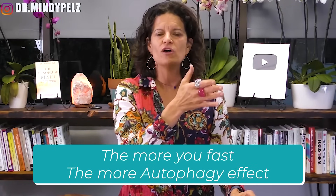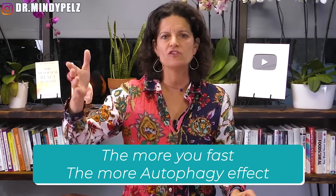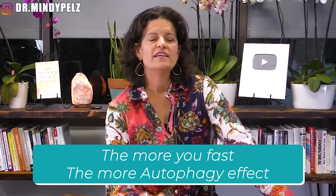20 hours has more autophagy than 17. 36 hours has more autophagy than 17. The more you fast, the more you're going to build up this autophagy effect.